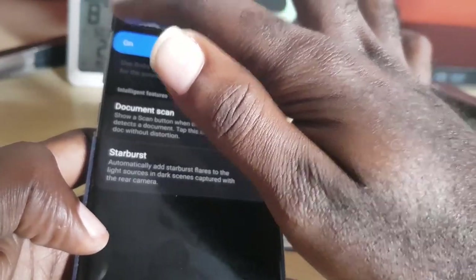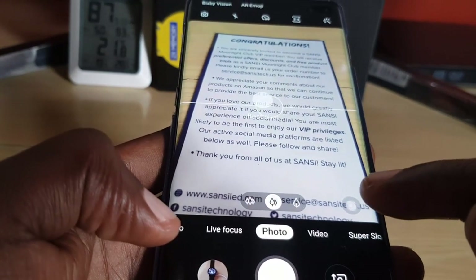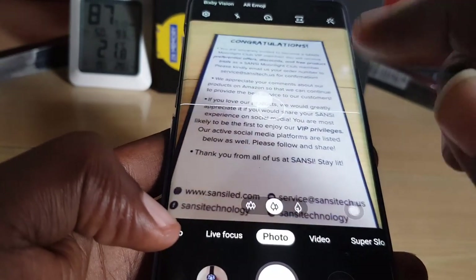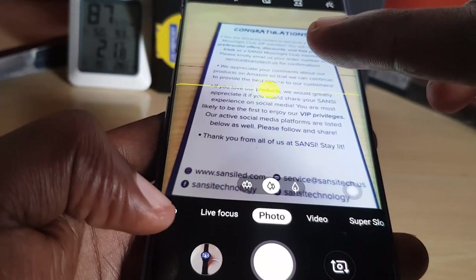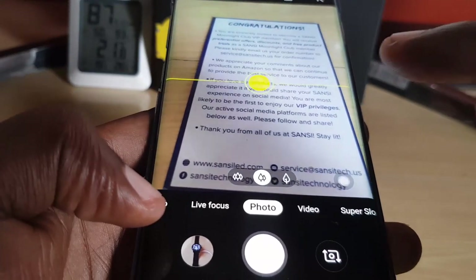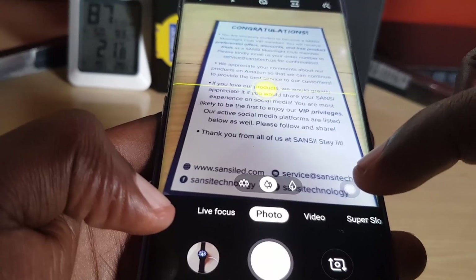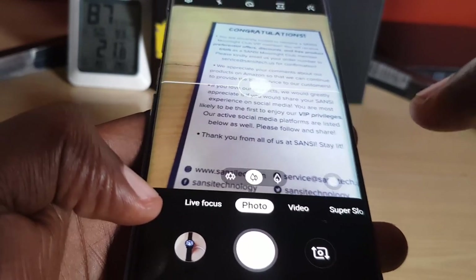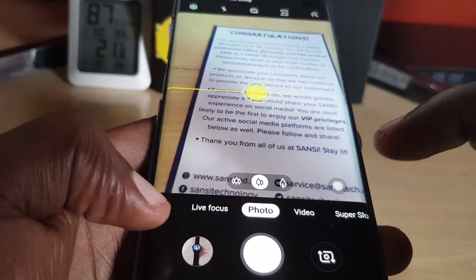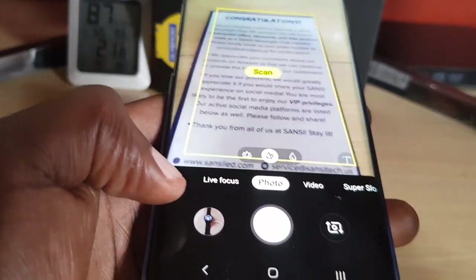Tap the scan button to scan the document without distortion. Go back to the camera. The trick here for this to work is that you must turn scene optimization on for it to detect — if it's not on, it will not work. Simply tap the scene optimizer suggestion, which allows you to optimize for pictures and detect text.